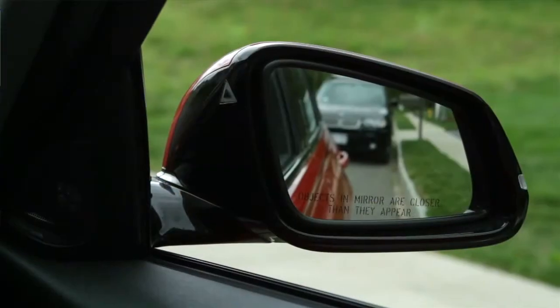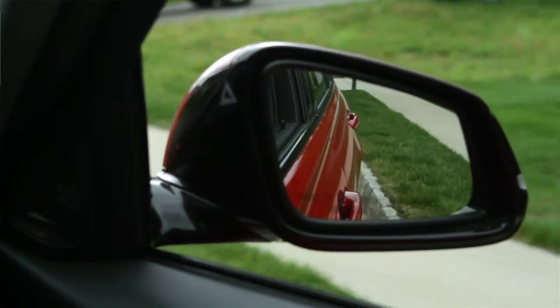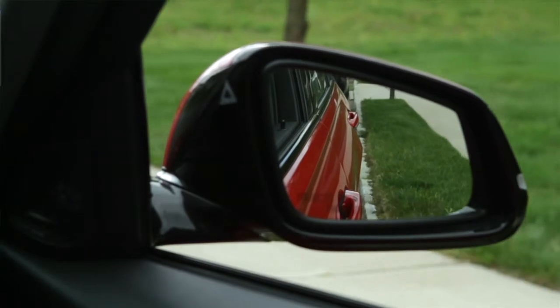An automatic curb monitor is also standard. When reverse gear is engaged, the passenger side mirror glass tilts down to improve the view of low obstacles, such as a curb.